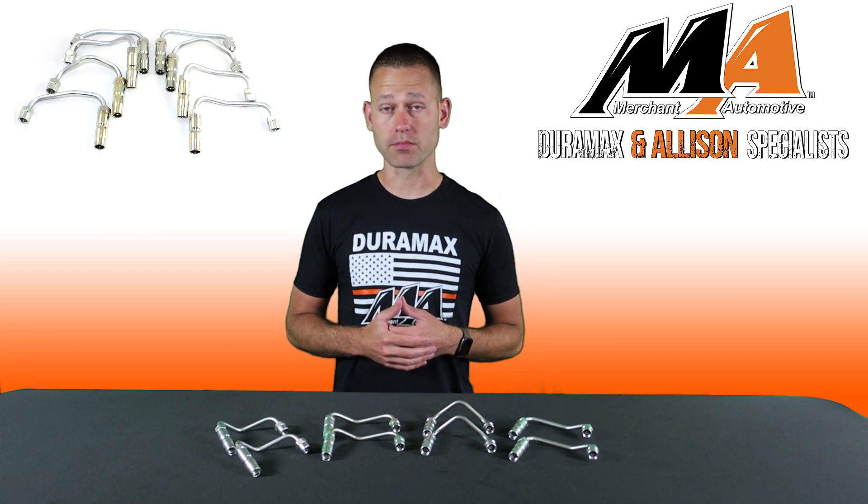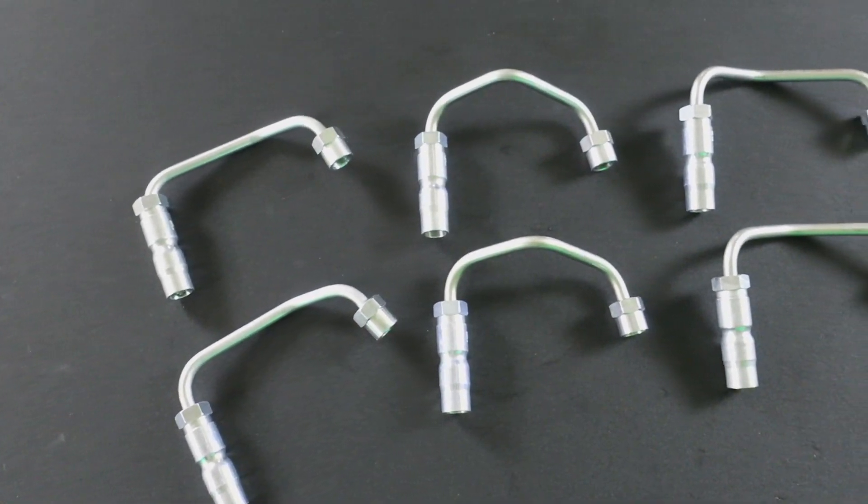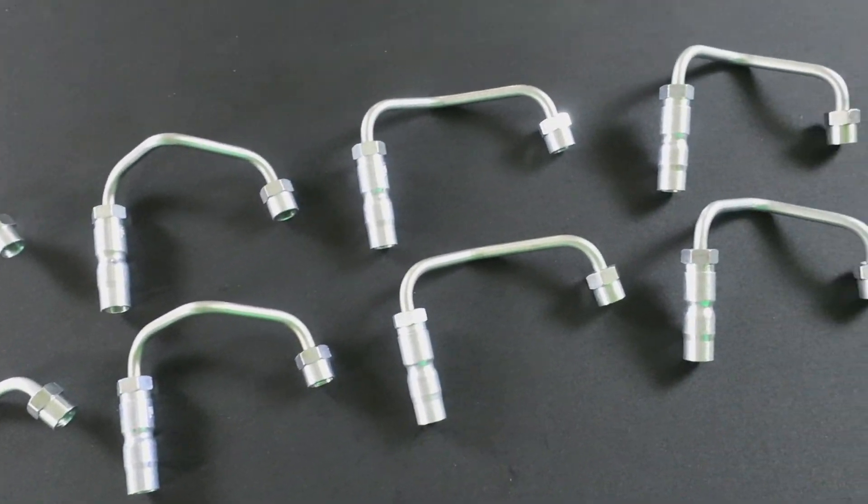You'll want to replace them with brand new OE quality lines, which we have individually or a set of eight to do your full truck.